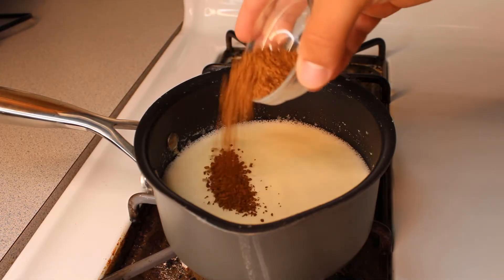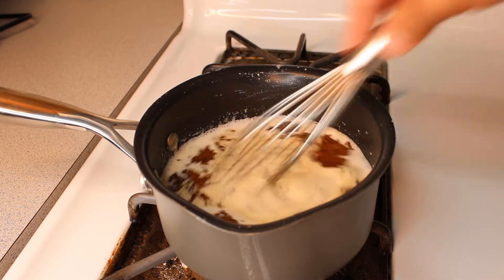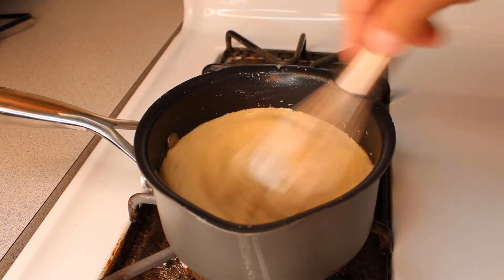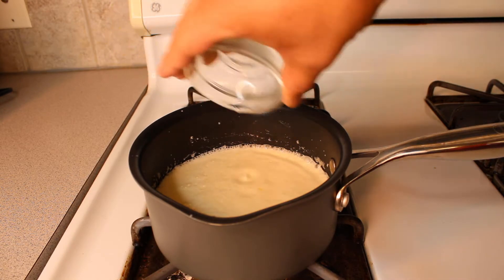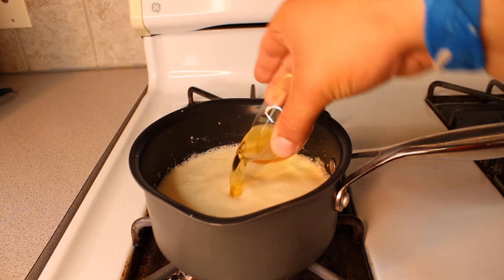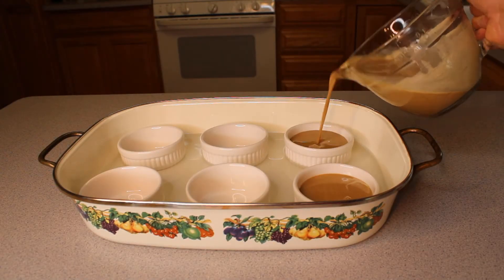For our other two flavors, the process is roughly the same. For our coffee flavor, just substitute the vanilla extract with two tablespoons of instant coffee. And for our amaretto flavor, substitute with one teaspoon of vanilla extract and two tablespoons of amaretto liqueur. Then just bake and chill the same as the vanilla crème brûlée.